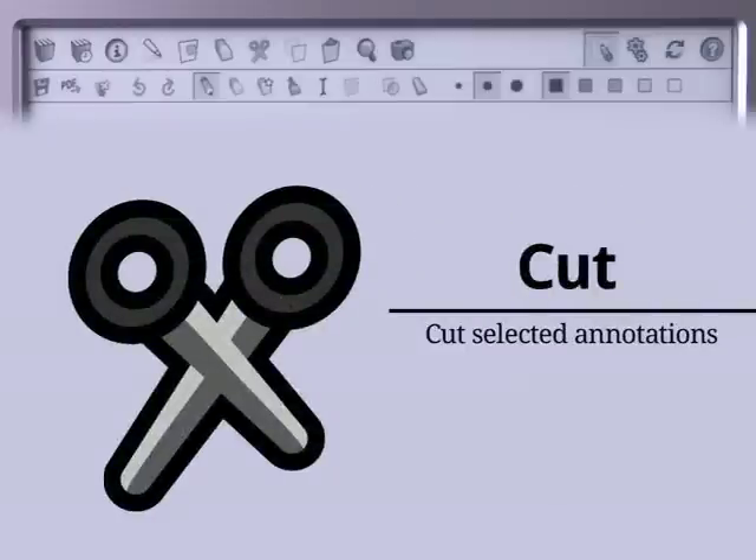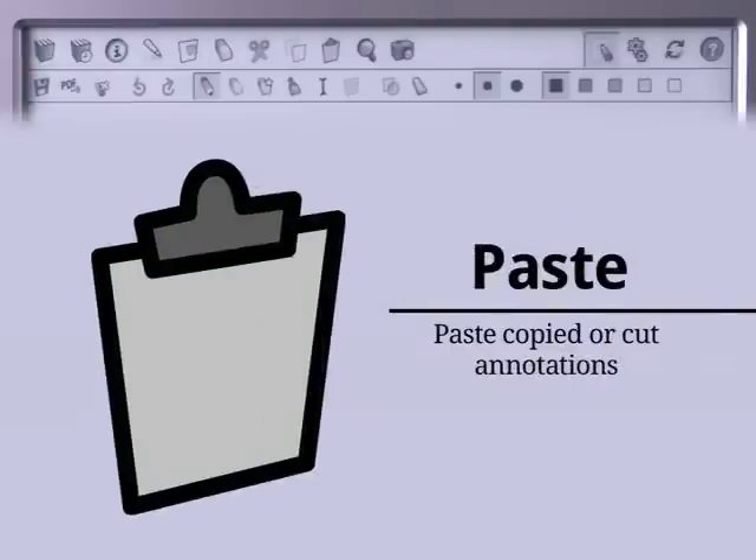To copy a selection and delete it at the same time, use the Cut tool, also in the top toolbar. Press the Paste icon to put your copied annotations back on the page.